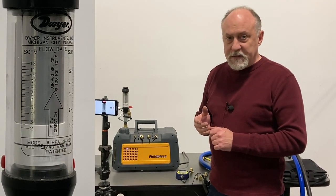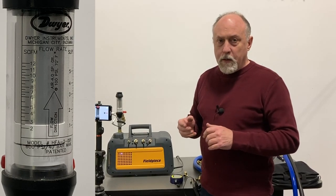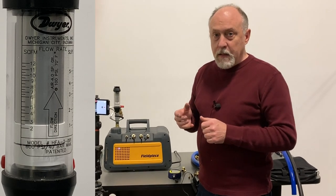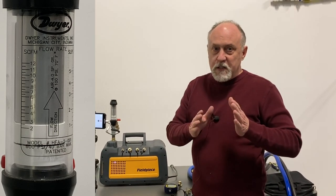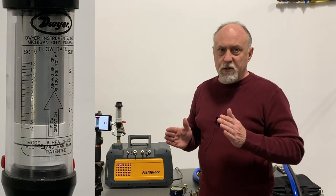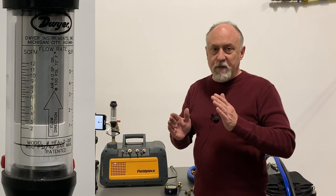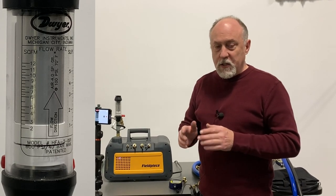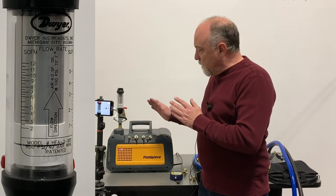We have three types of flow in the vacuum: viscous, transitional, and molecular flow. In our segment of industry, we want to be in the viscous or fast-flow region as long as we can, and then we go into transitional flow, which is transitioning to molecular flow. Both viscous flow and molecular flow can be mathematically expressed, but transitional flow really can't — there's no mathematical formula for it. It's just where viscous flow ends and molecular flow starts.